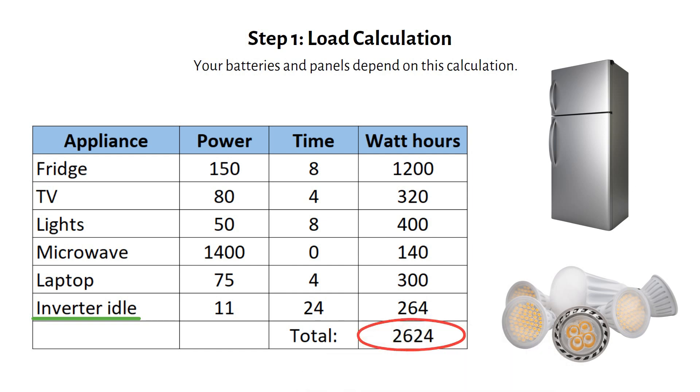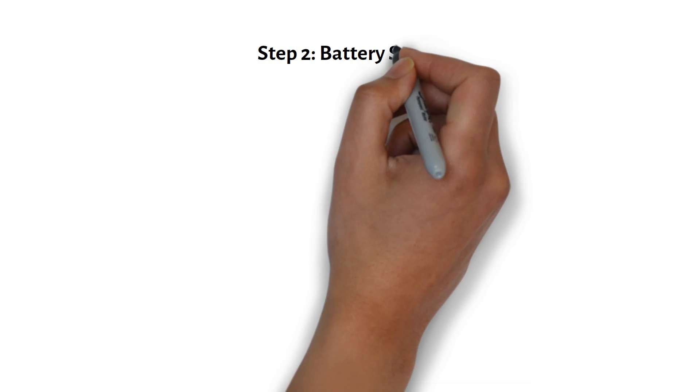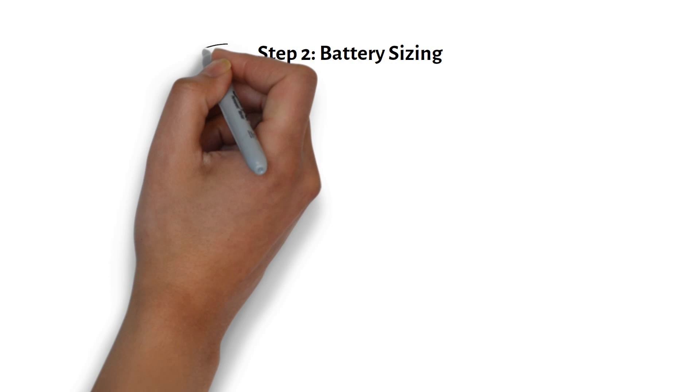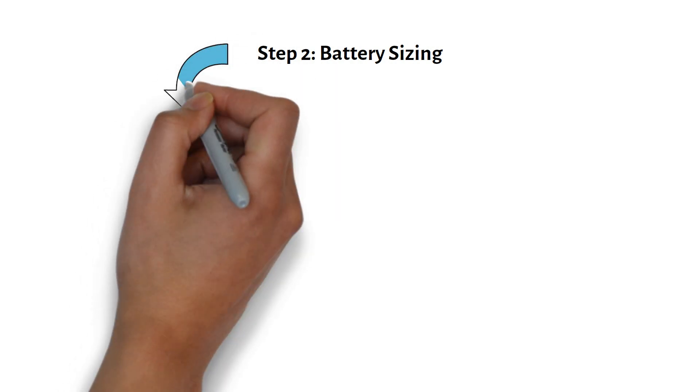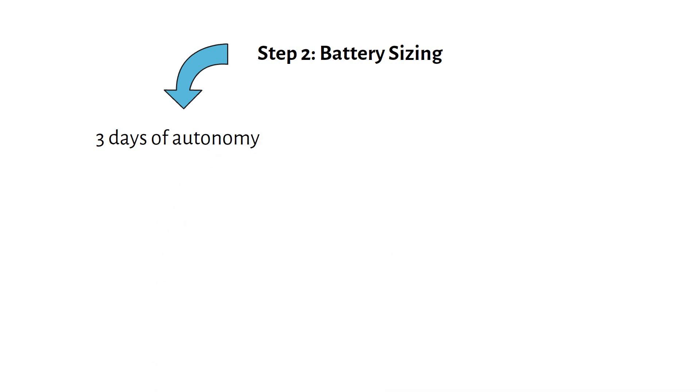Now that we know our daily energy consumption, the next step is to size the battery bank. This ensures your system has enough storage to keep your cabin powered, even on cloudy days. In an off-grid setup, I recommend sizing your battery for three days of autonomy — meaning the battery can supply power for three full days without sunshine.